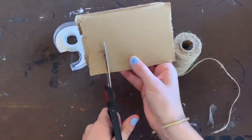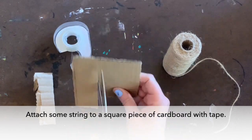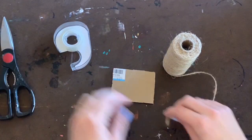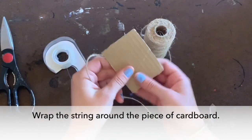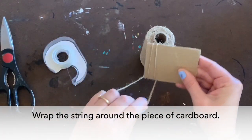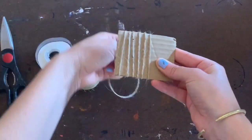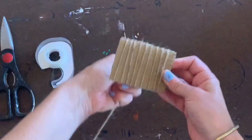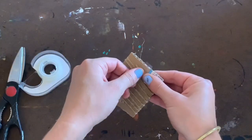Begin by cutting the cardboard into a rectangular shape about two inches by one. Using the string, tape the end to the cardboard and wrap it around to create lines the length of the rectangle. Cut the string and tape the end on the back to hold it in place.